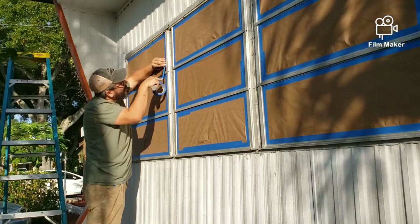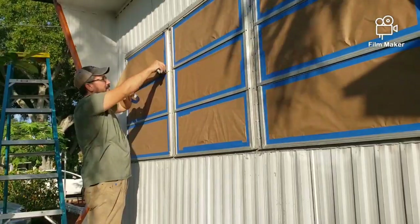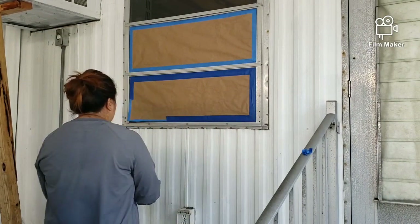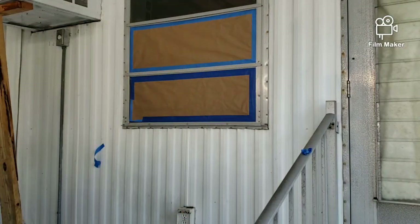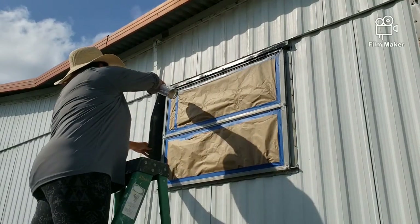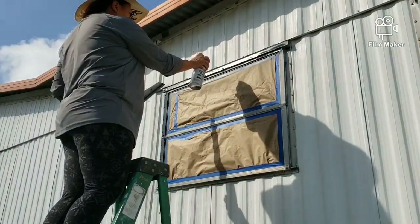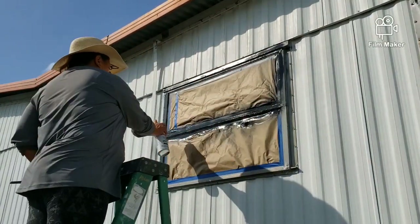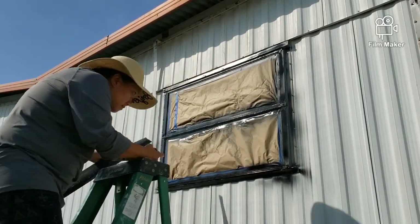After we power washed and it was dry, we started to tape the windows because the plan was to paint the window trim black. After much debate about what to paint and what products to use, we decided to go with black for the window trims, gray for the house, and white for the top trim and the base skirt of the mobile home.